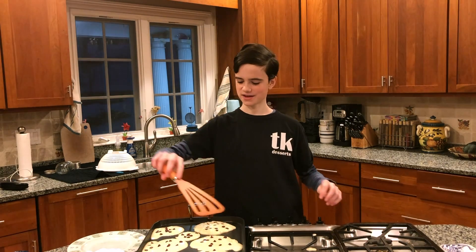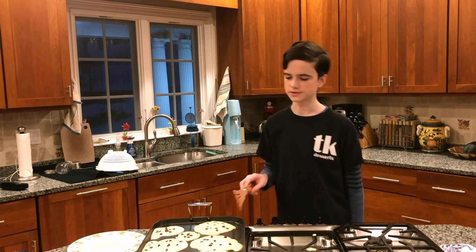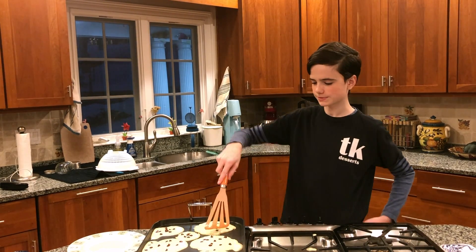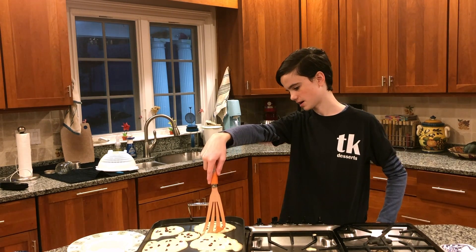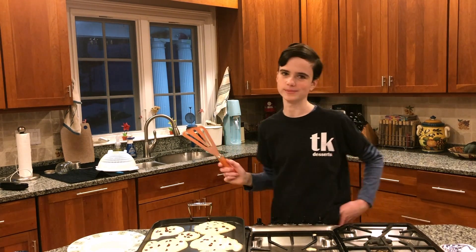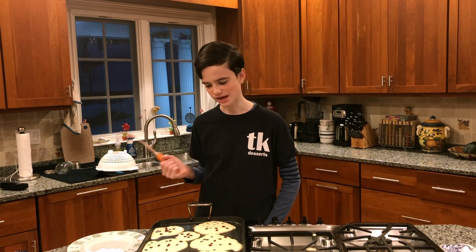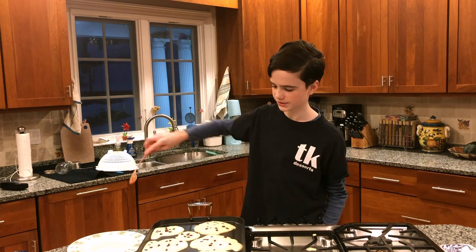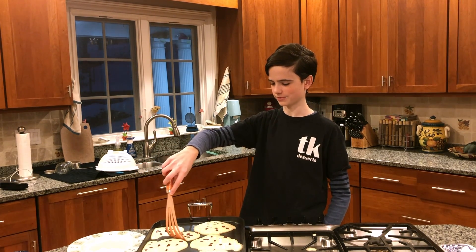You can see that this one I put on later is a lot lower than this one I put on first. This one is starting to bubble so I can try to check if it's done. I can see that it's coming away but it's still a very light color on the crusty bit — you're looking for a dark yellow or light brown color. And if they're connected to each other you can just use your spatula to separate them.